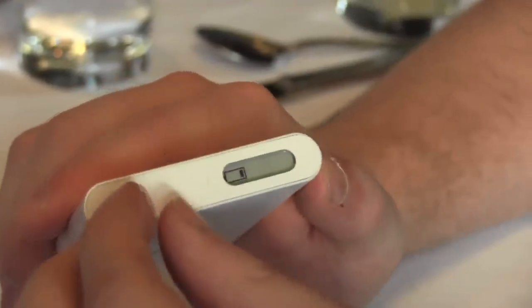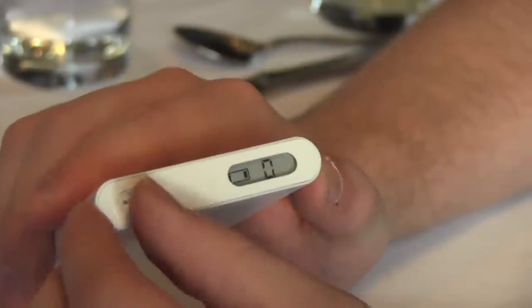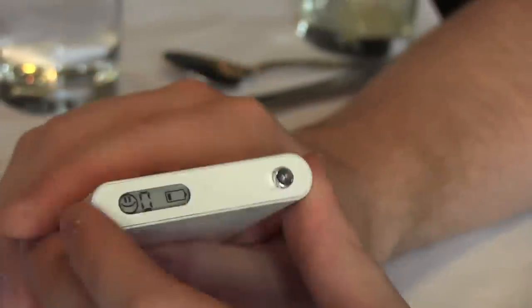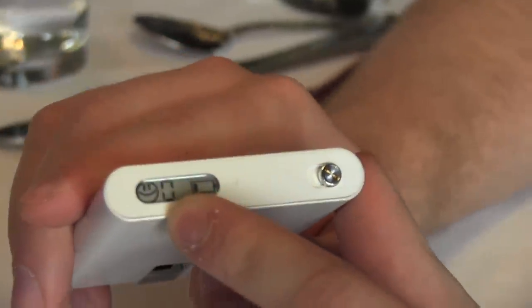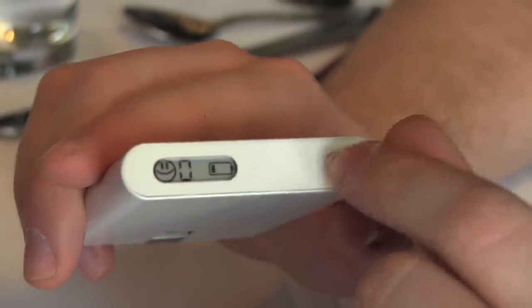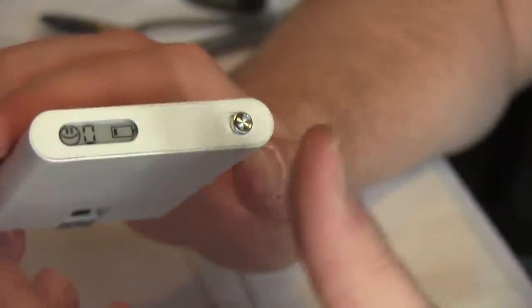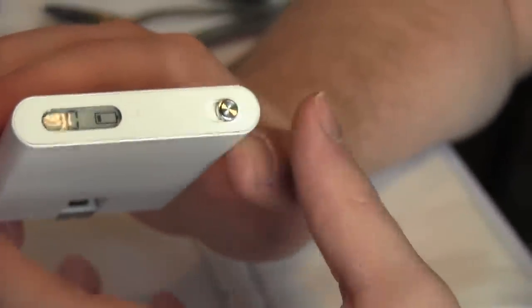Another thing to point out is that if you actually move this to the left, basically what this is showing is a smiley face and a number. This actually makes the Wi-Fi public, so anyone that wants to jump on can jump on without a password. You can get up to 10 people on there, but you can limit that if you want.